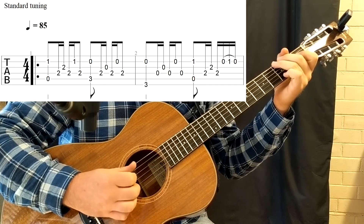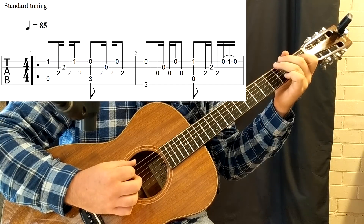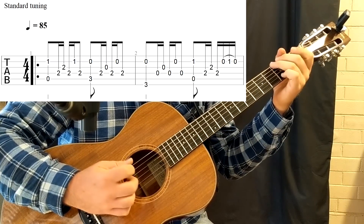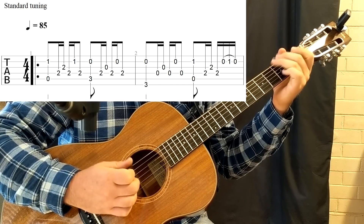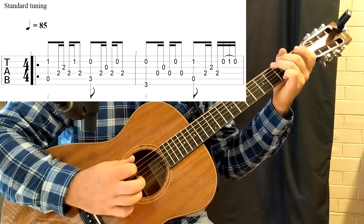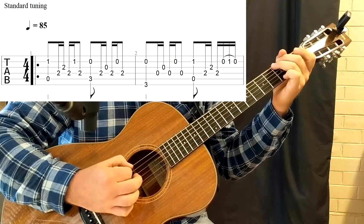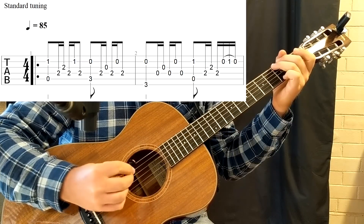Moving into bar 2, it's mostly the same string-wise, just with a different bass note. This is the easy G voicing, where we only need the 3rd finger at fret 3 on string 6. Same picking technique in the order we've been doing, just with the different bass note when we're plucking on beat 1.